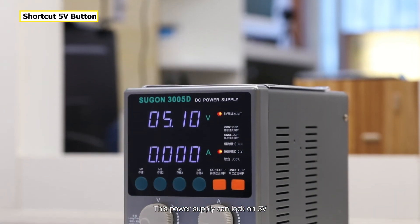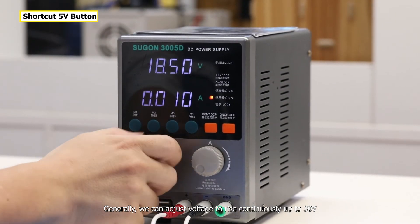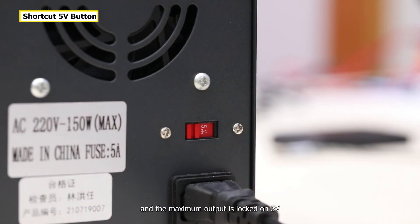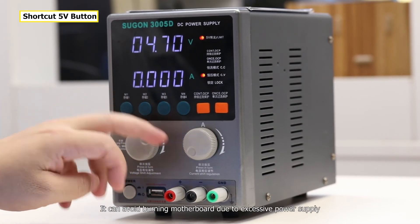This port can lock on 5V. Generally, we can adjust voltage continuously up to 30V, but switching this button to the 5V locking position means the maximum output is locked on 5V. This can avoid burning the motherboard due to excessive power supply.